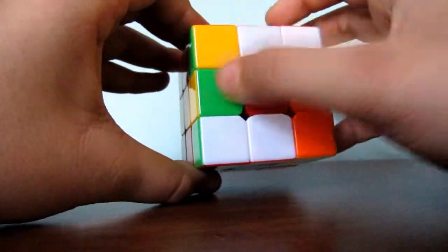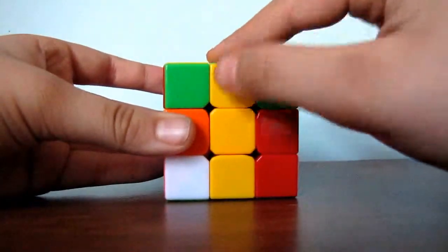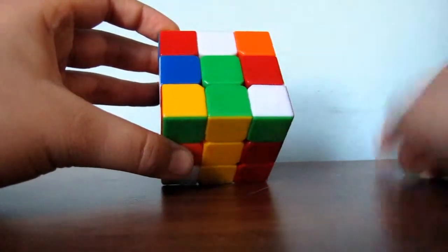Next, you go back to your edge piece and you have to match this green to its green center by turning it. And now, as you see, we are almost done with our green cross, which we are trying to make.